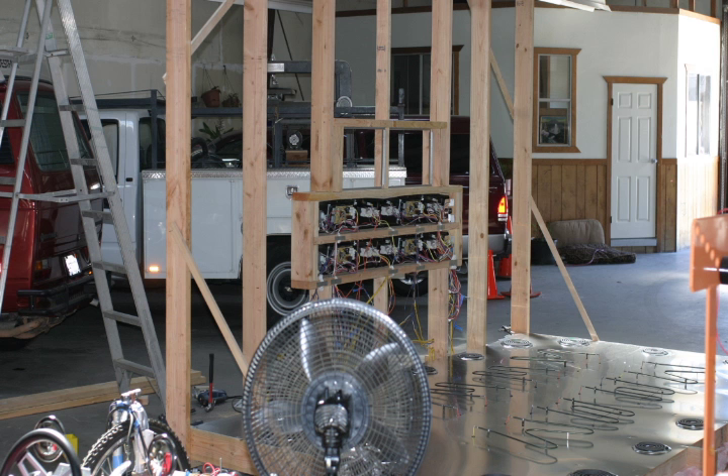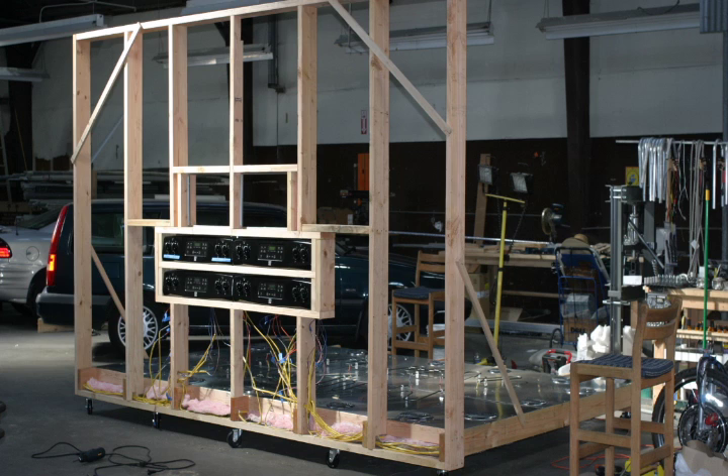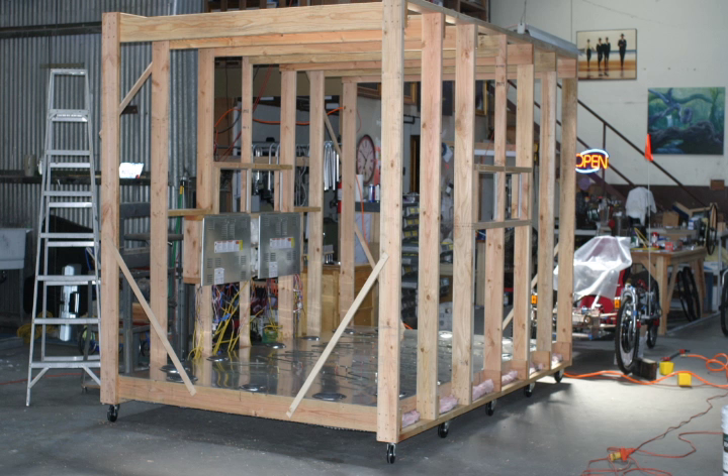As we progressed it started to look more like a very large box, which was basically like a single car garage. Once we got it to the point where it started to become more physical, you can see that it's nothing more than a box — it's 8 by 8 by 12 feet long.